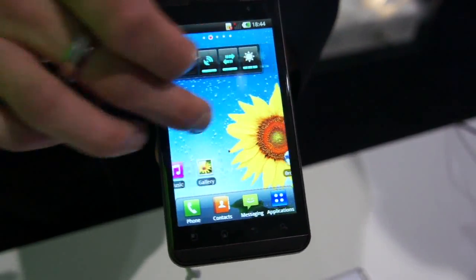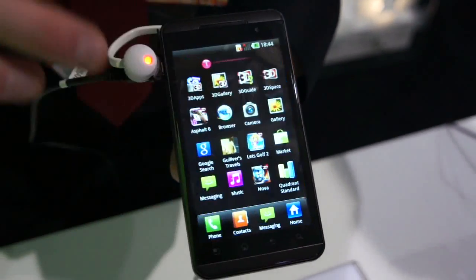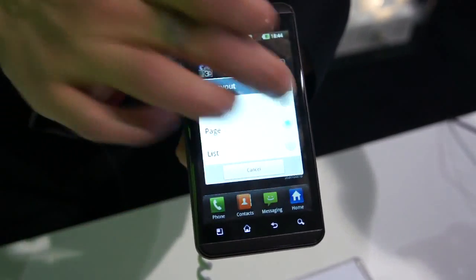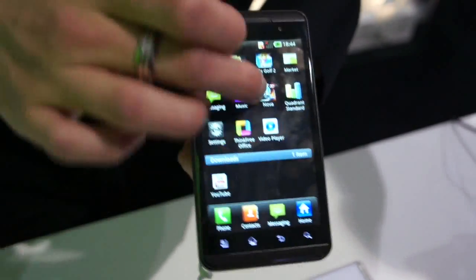As you can see, it's Android 2.2, upgradeable to 2.3. And you can see how fast and quick this handset is — you can change it to suit your needs very, very quickly.